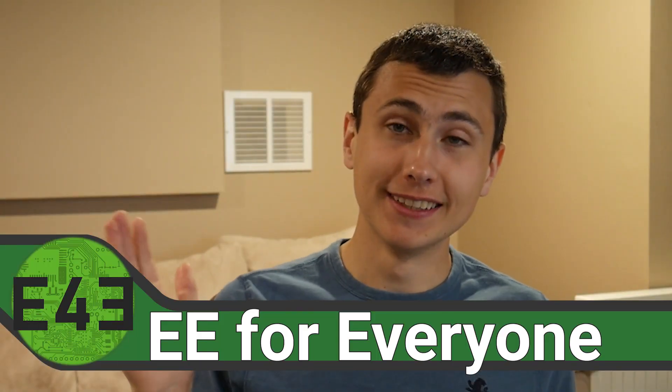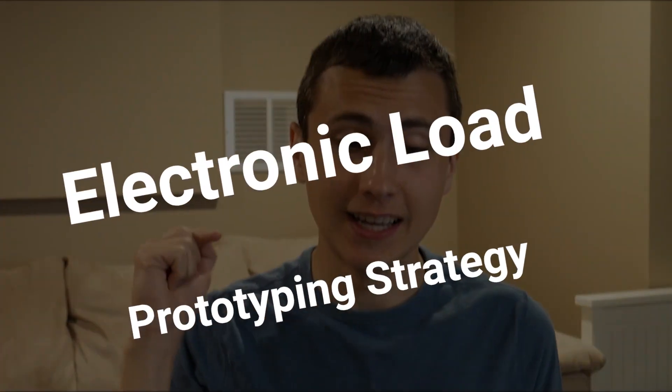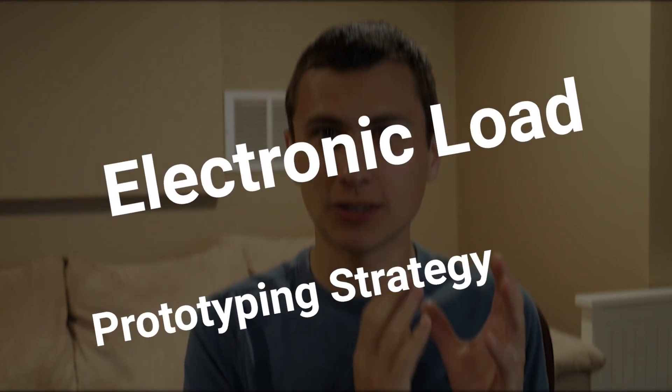Hello, welcome back to the lab. Welcome back to EE for Everyone. Today I'm very excited, but we've got a bit of a problem — and by 'we,' I mean me. We've done some good work on this electronic load project and gotten a lot done. I feel like we're so far along that we're ready to start putting components on a PCB, writing some software, connecting it electrically — it's time for our first electrons to flow.